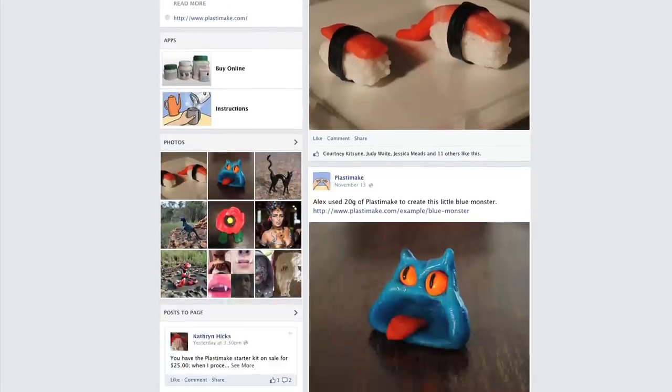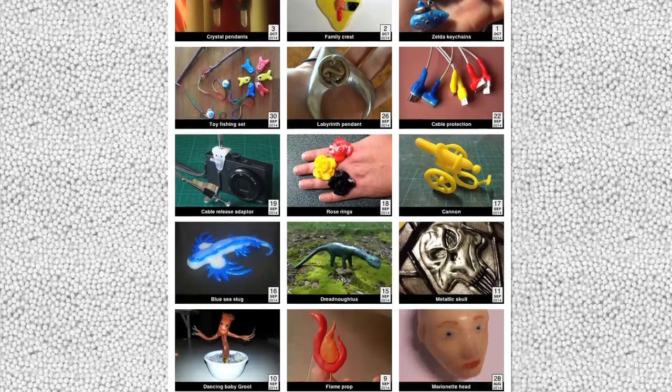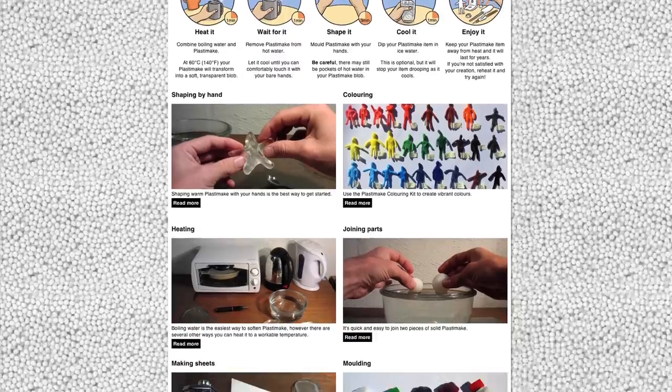Over the last 3 years, an amazing community has emerged around Plastermake, sharing hundreds of project ideas and sculpting techniques.